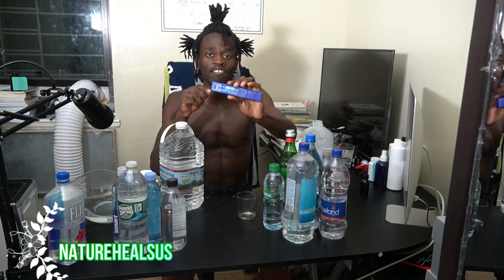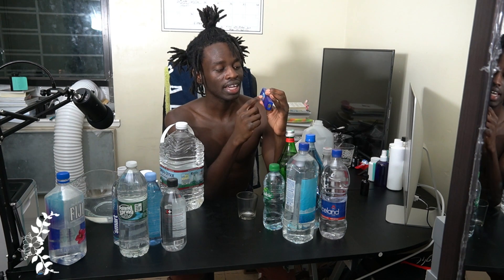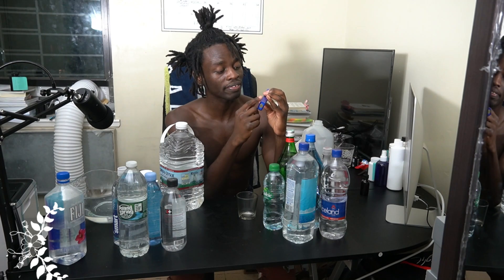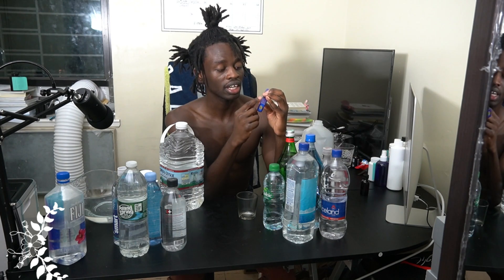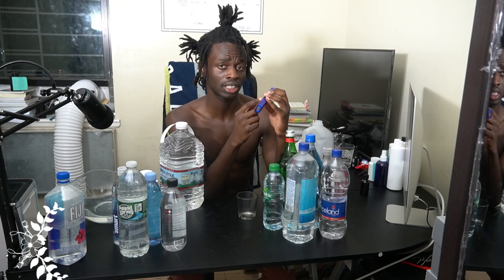When you look at the back of your TDS meter, it has a ranges value. It ranges from zero and above 500. If it reads anywhere between zero to 50, that means the water is ideal drinking water — it could be RO, DI, or distilled water. Anything from 50 to 100 is carbon filter, mountain spring, and aquifers. Anything ranging from 100 to 200 is basically hard water.